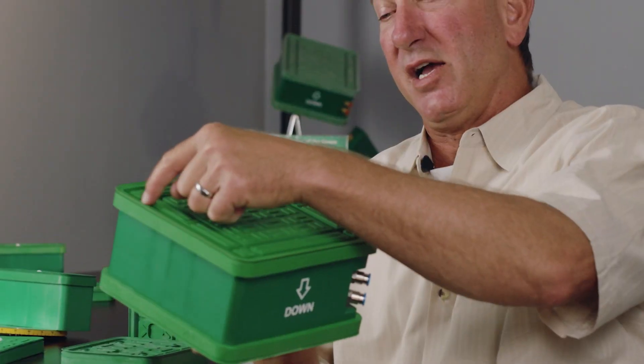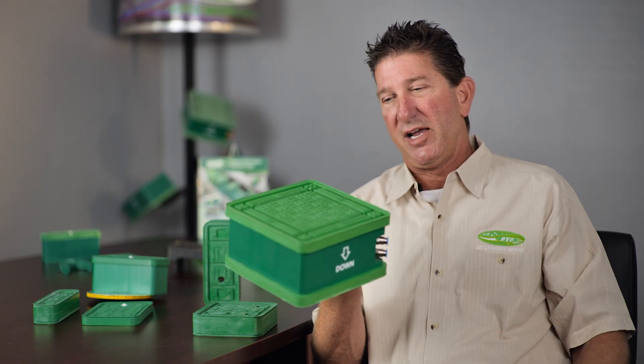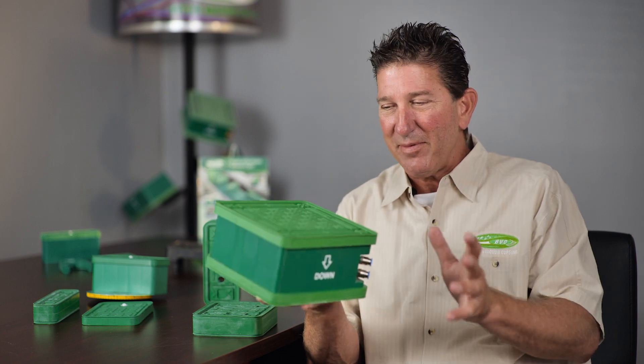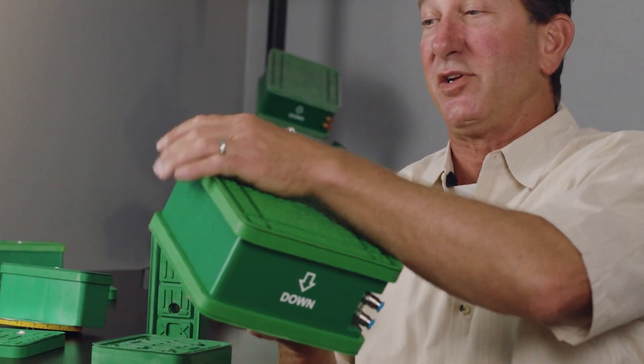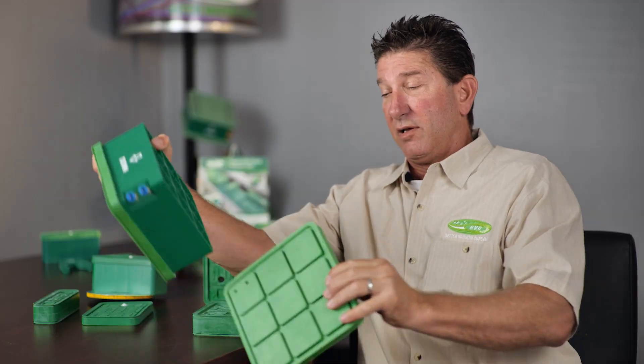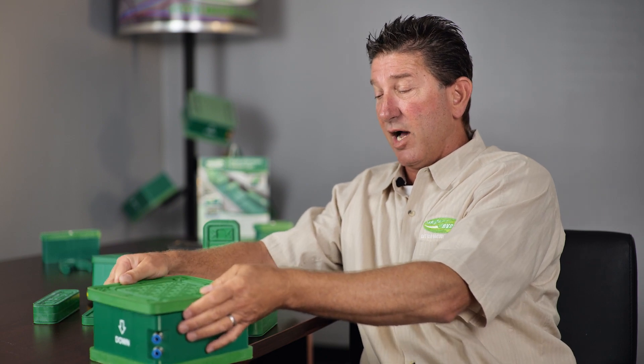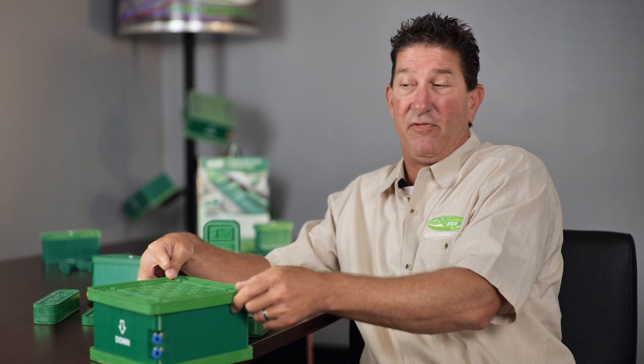Same principle here — no foam gasket needed in the beginning. Route into it as many times as you like, maybe 20 or 30 times, and then you can just keep some of these sitting on the shelf and put it back on the cup and you're off and running again in just a few seconds.